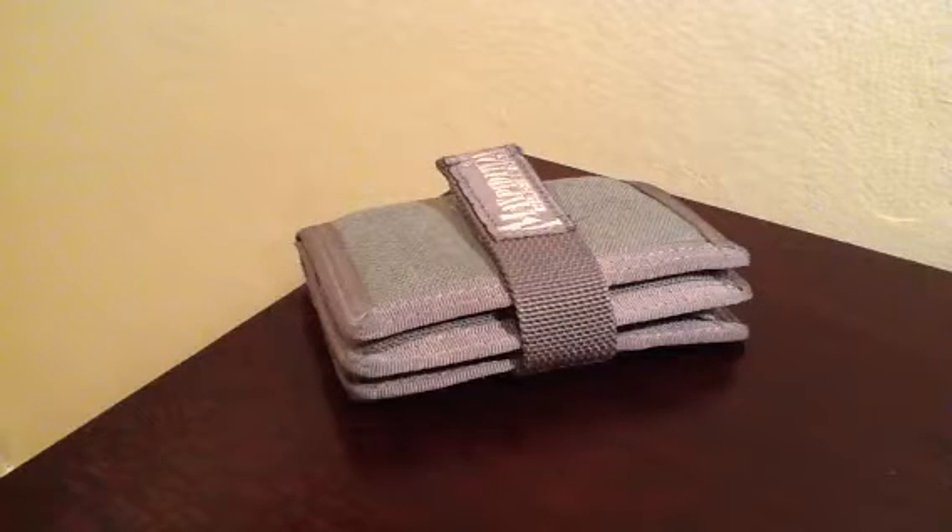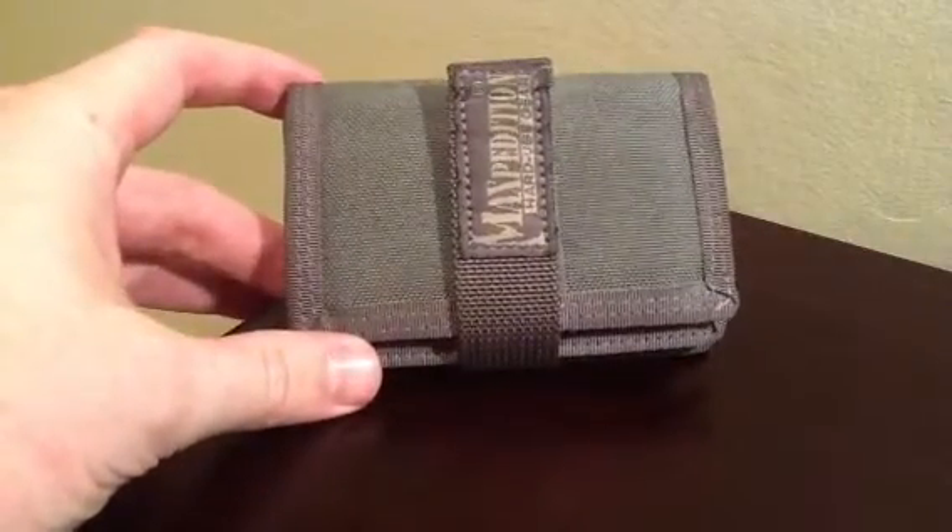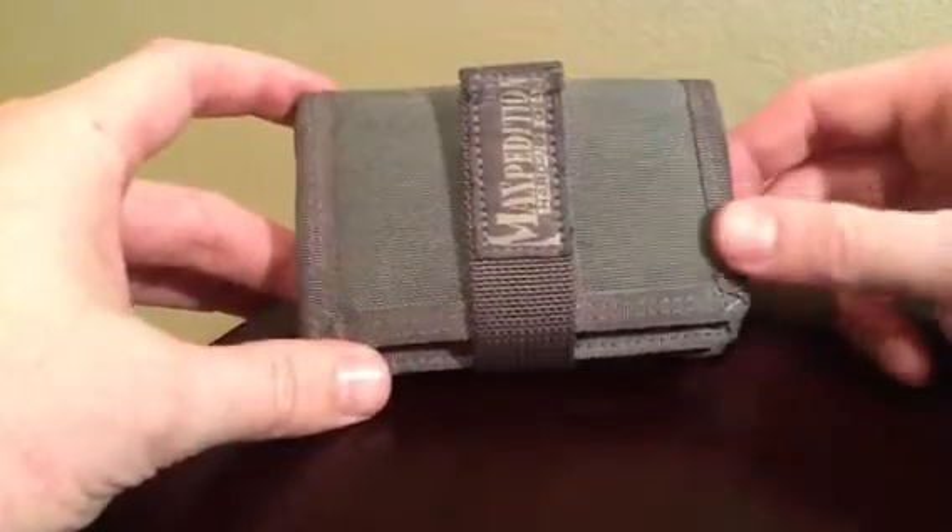Hello YouTube, 801Revolutionaire here with another product review. Tonight's product is the Maxpedition Urban Wallet in foliage green.